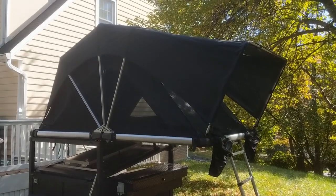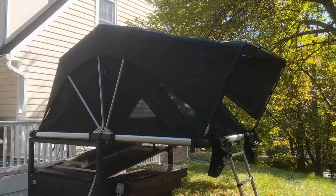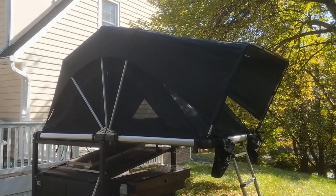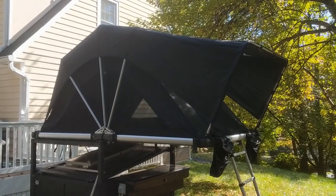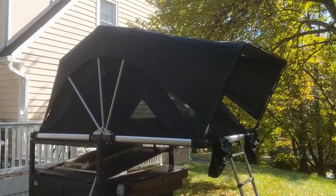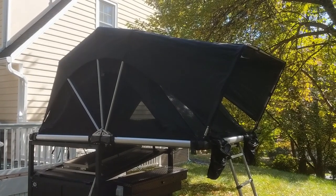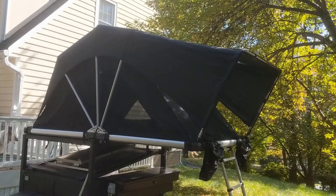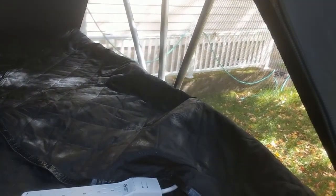The rooftop tent is by Free Spirit Recreation — it's a High Country model, 55-inch. It's plenty big enough for me and possibly my dog if I can get him to climb up the ladder. I've slept in it a couple of times, albeit only in the backyard, and it was a very comfortable night's sleep. Inside, you can see it is very well ventilated and also insulated, so I should be able to sleep in it in the winter fairly well.